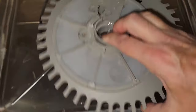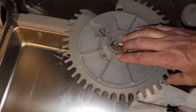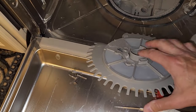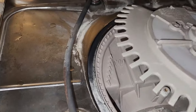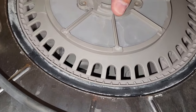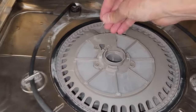Now we have the screen. Look real close at the inside of this and make sure there's nothing loose in there that needs to be removed. Line up that tube with that hole and it sits back in place. Four screws go in.